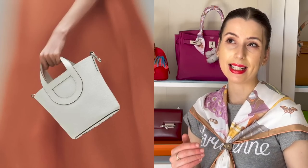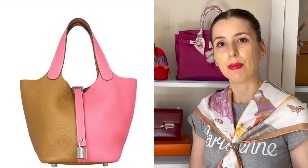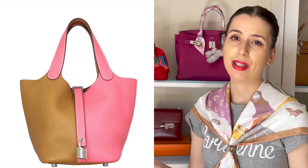The only downside of this bag is that it is a few thousand dollars more than the Picatin, and if you want that simple bucket shape, maybe you just want to go for a Picatin bag because it's so much cheaper.